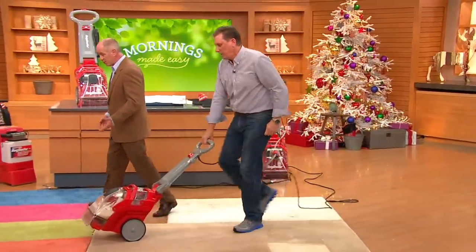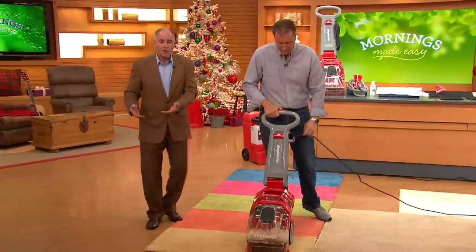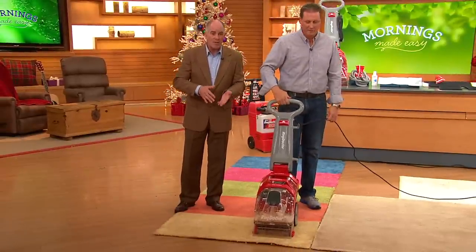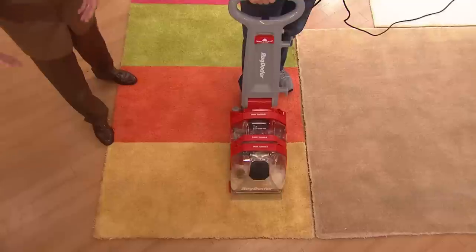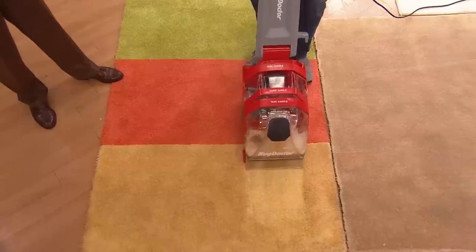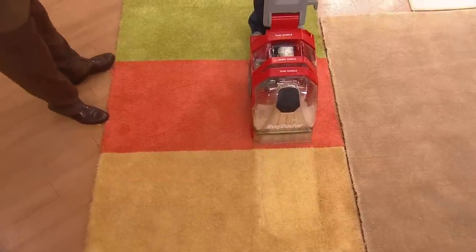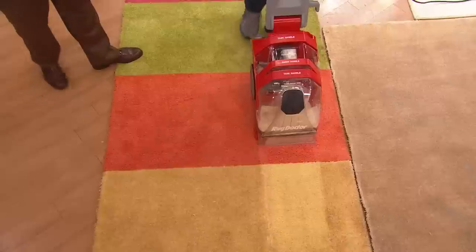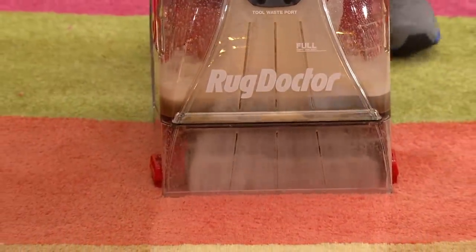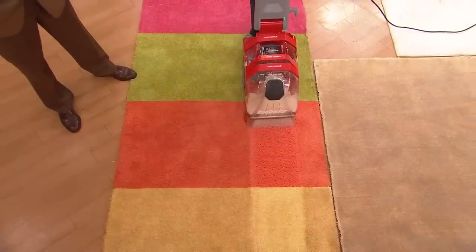We're going to have more people in our homes in the next few months than we do collectively throughout the year. Instead of going and renting a unit — with this you own it, we have it on easy pay, we can get it there quickly. The supplies and fluids necessary for cleaning are available wherever there's a Rug Doctor rental unit — 40,000 retailers across America. We're giving you a $90 coupon for fluids. It only takes three fluid ounces, and you can see as I go through all these different colors it almost looks like chocolate milk coming up out of these rugs.